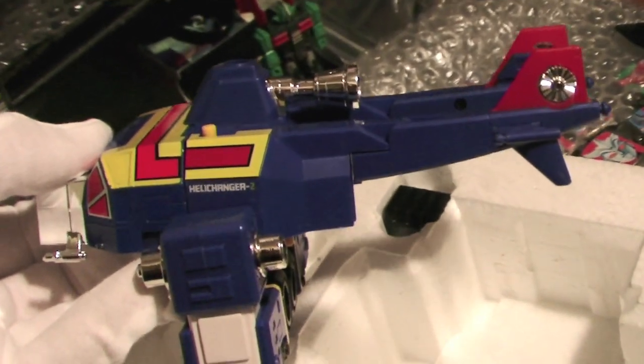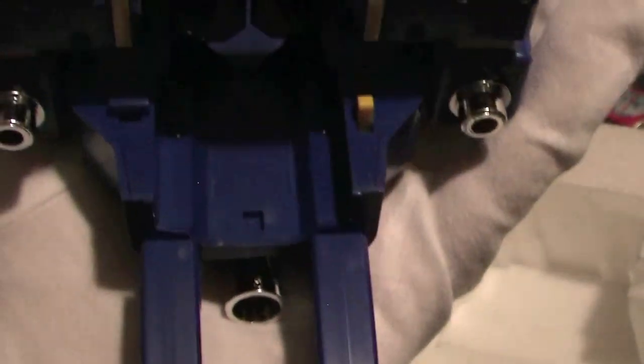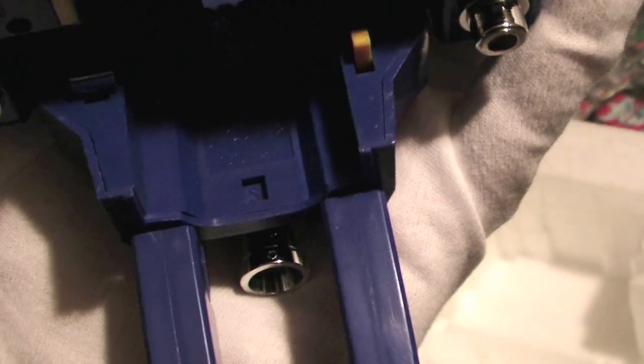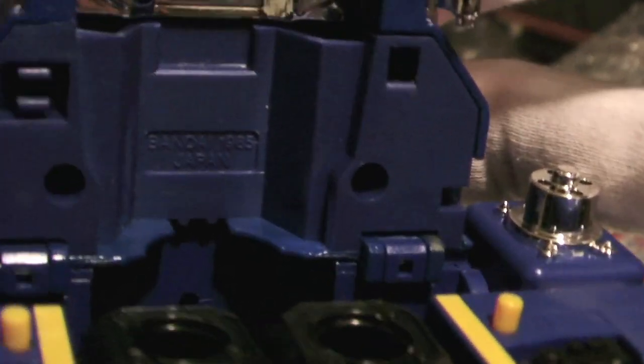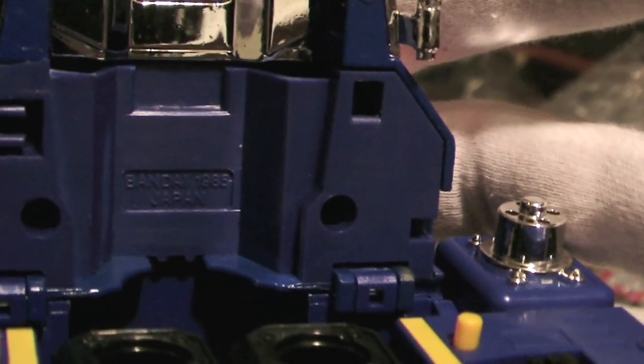We've got the Change Band helicopter — the Helichanger. Written in Japanese are details about it being a chogokin toy. This is the main purpose: somebody was asking me about Japanese stamping. Indeed it's Band-Eye Japan. Really sharp toy though.